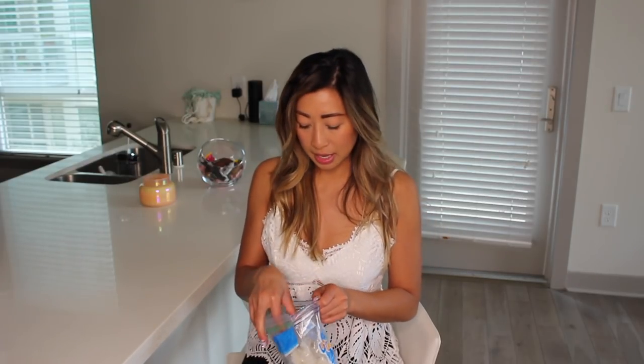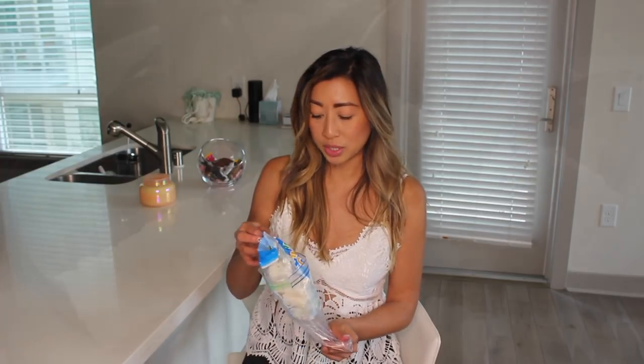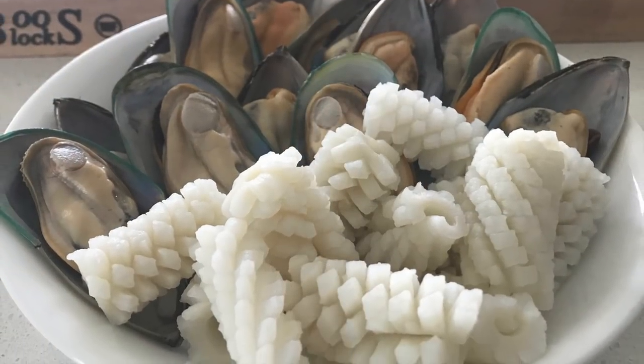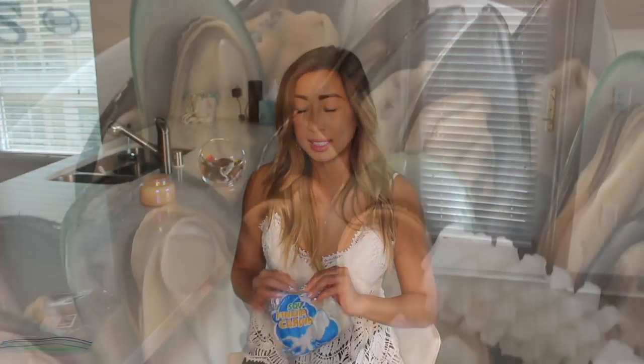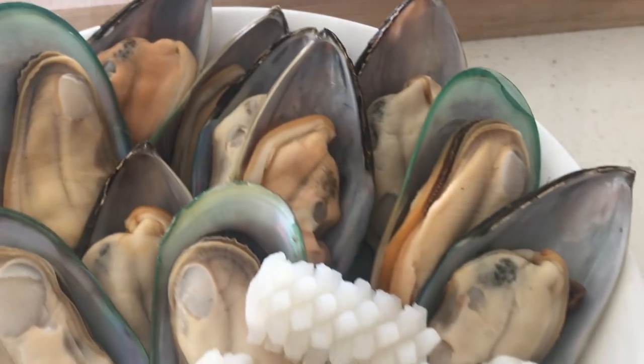With the dish that I'm going to be making, I'm also going to be adding some squid cubes. These have already been cleaned and cut and everything. You can really add whatever you want to this, or you can just make it with the mussels. So without further ado, let's get into the kitchen. I'll show you how to make this effortless dish that everyone will be happy to come home to.